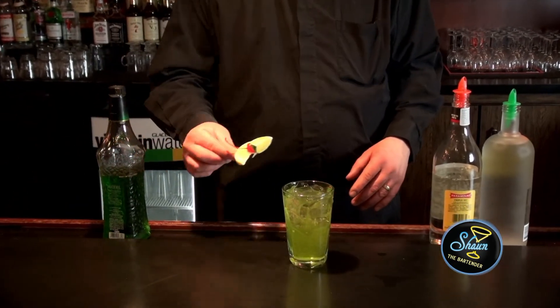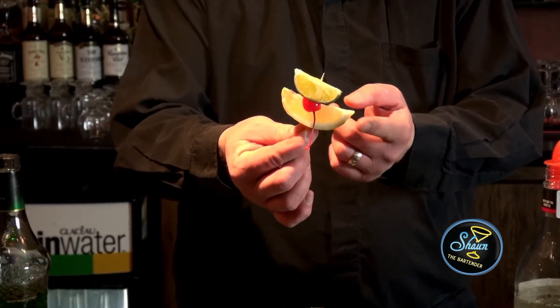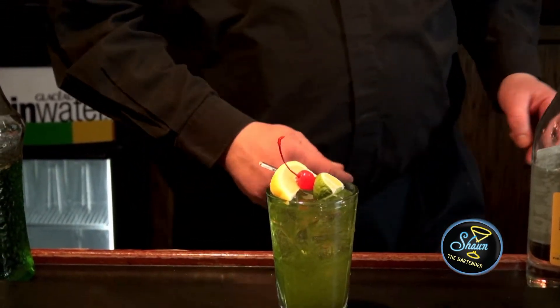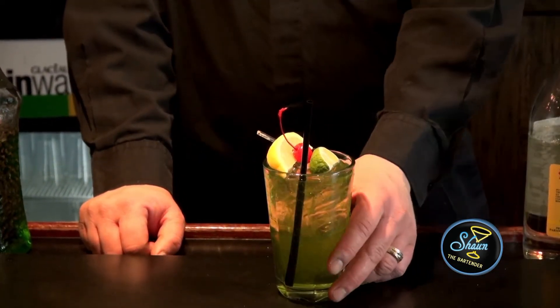And of course, let's make this as tropical as possible and add a flag — a wedge of lemon, a maraschino cherry, and a lime. Just put it on top of the glass like that. And there you have a crocodile cooler.